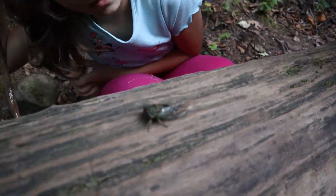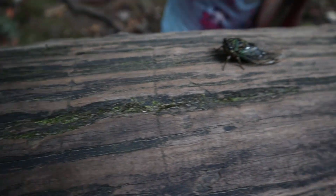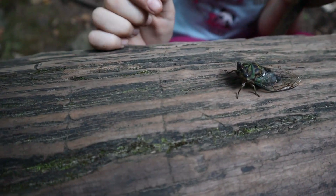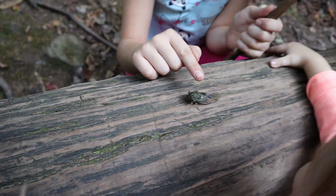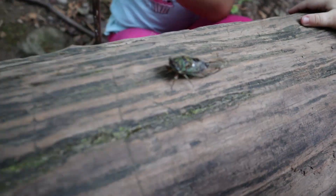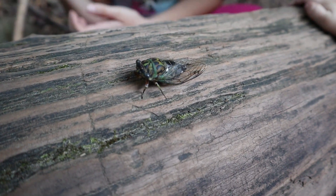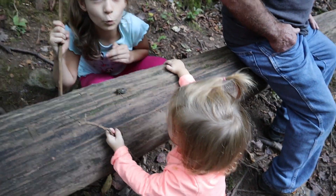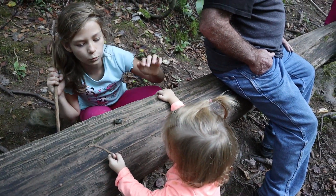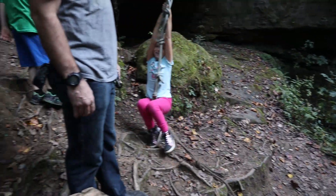A cicada! He just barely broke out of his old skin — that's why he's still green, but he's starting to turn black. He will get all black. Look at his big bulky eyes. Why is he moving super slow? He's afraid of you guys — afraid this one's going to smash him. Move him so he doesn't get smashed.